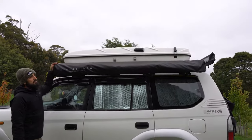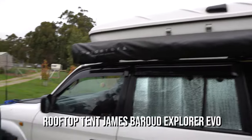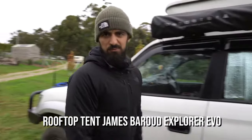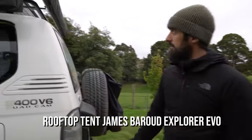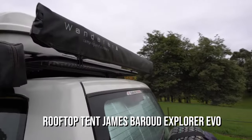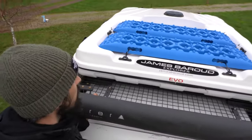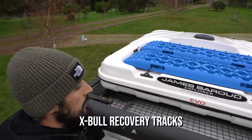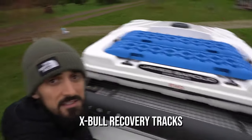We have the rooftop tent — that's a James Baroud rooftop tent. The model is the Explorer Evolution. We bought it brand new from a distributor in Australia. What we've done is used the space on top of the rooftop tent to put our max tracks. That's really convenient so we can save space.